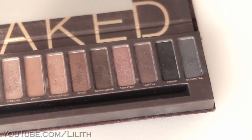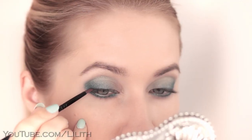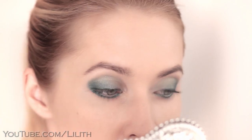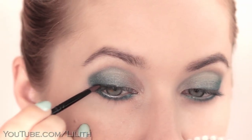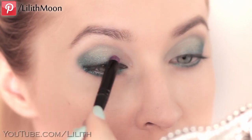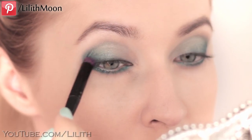My own lashes are rather thin, so I'm going to intensify them with black eyeshadow. Using an angled brush, I delicately tap it along the lash line. Today I'm going for a very soft look, so I'm going to carefully blend out this line.